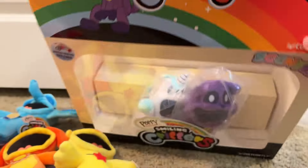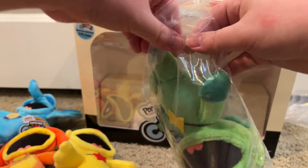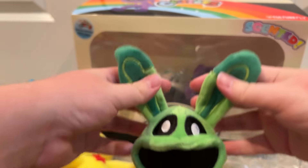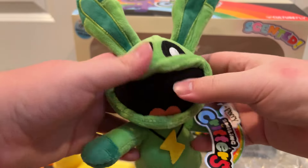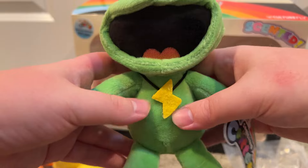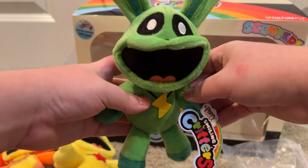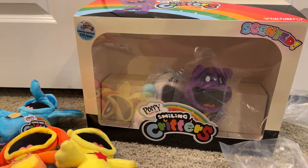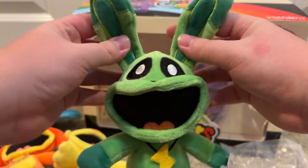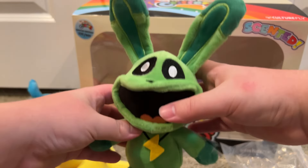Next up is Hoppy Hopscotch, and her scent was peppermint. Let's get this green bunny out. Here she is, and her ears are bendable — just like Piggy Piggy's tail. Here she is, with a lightning bolt pendant. And her scent was peppermint. It smells so great, though. These plushies are so cute and adorable. Here she is — Hoppy Hopscotch.